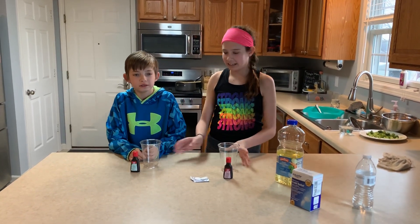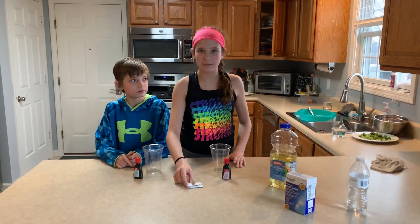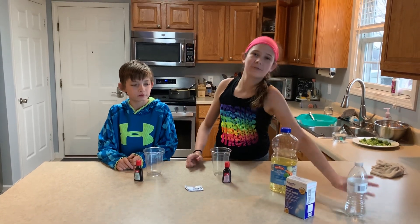Here are the items you will need: two clear cups, food coloring, Alka-Seltzer tablets, vegetable oil, and water.